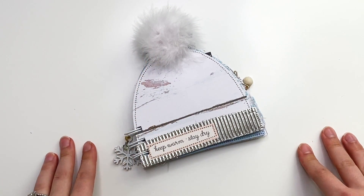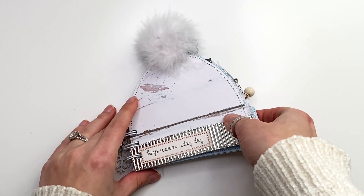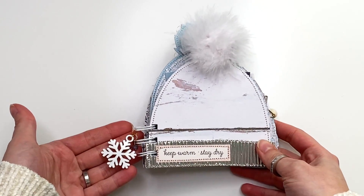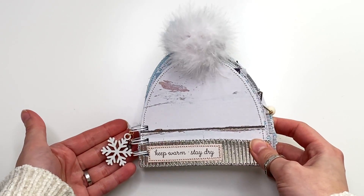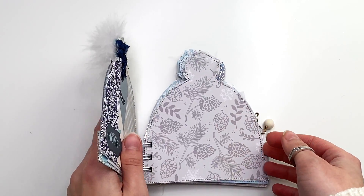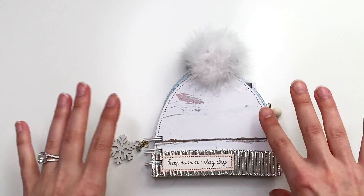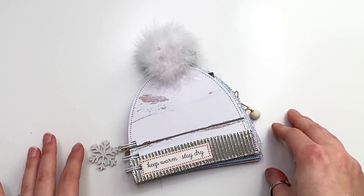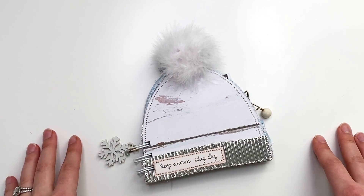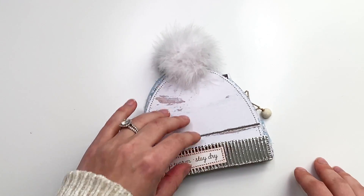Hey guys, it's Carolina here from Carolina's Crafts, and welcome back to my channel. In today's video I have another project share — a cute little album I created using a die in the shape of a hat. It's just so adorable, so I'm going to go into detail about what I put inside, the paper collection I used, the die information, and everything. Let's get started!